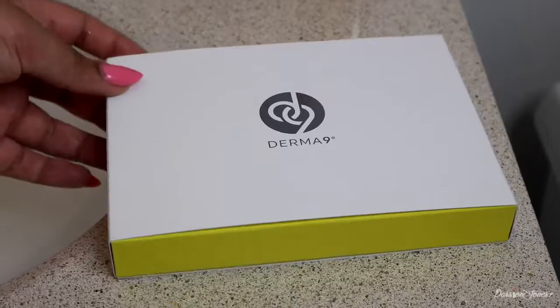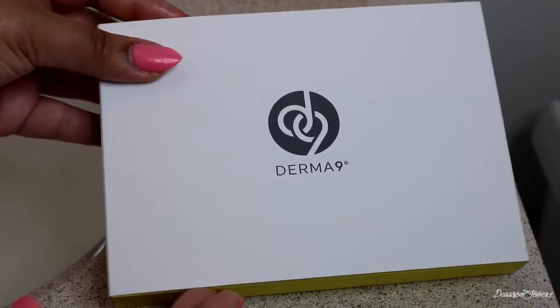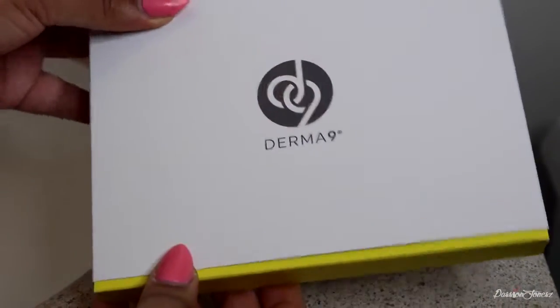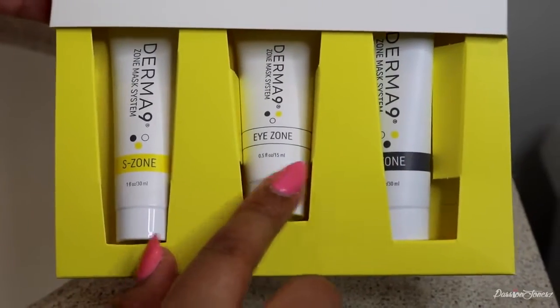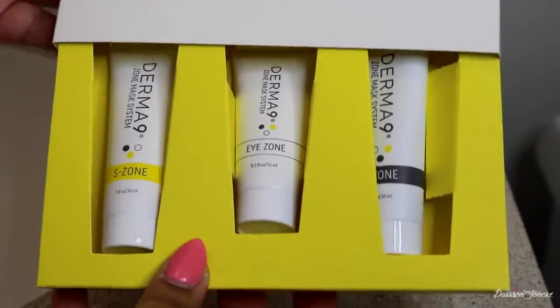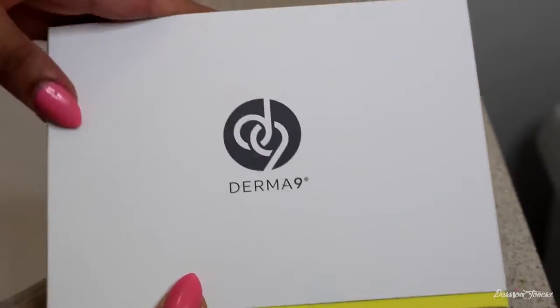I'm currently in my bathroom after taking a shower and getting ready for bed, and I wanted to share with you this new system that I'm going to be trying out today, which is called Derma 9. This is the zone mask system. What's really cool about this system is they have different masks for different zones in your face, like the T-zone, I-zone, and the S-zone. I'm pretty excited — it looks so cool on the website, with different colors for each zone.